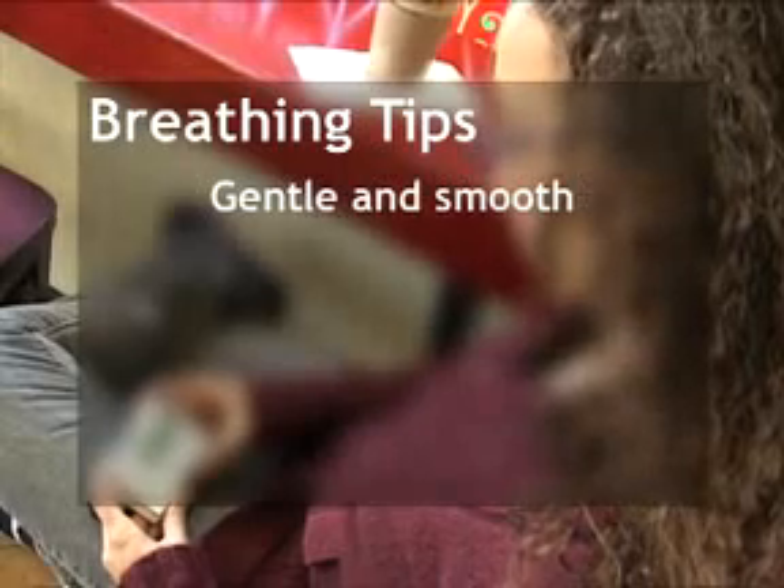Now let's talk about healthy breathing with your Stress Eraser. For best results, keep your back straight. That will keep your air passages open. Breathe in and out through your nose or mouth, whichever is more comfortable for you. If you're having trouble breathing slowly, try pursing your lips. To do this, pucker or purse your lips as if you're going to whistle. This will release less air as you exhale and will help slow down your breathing. Remember, your breathing should always be gentle, quiet, smooth, and comfortable.